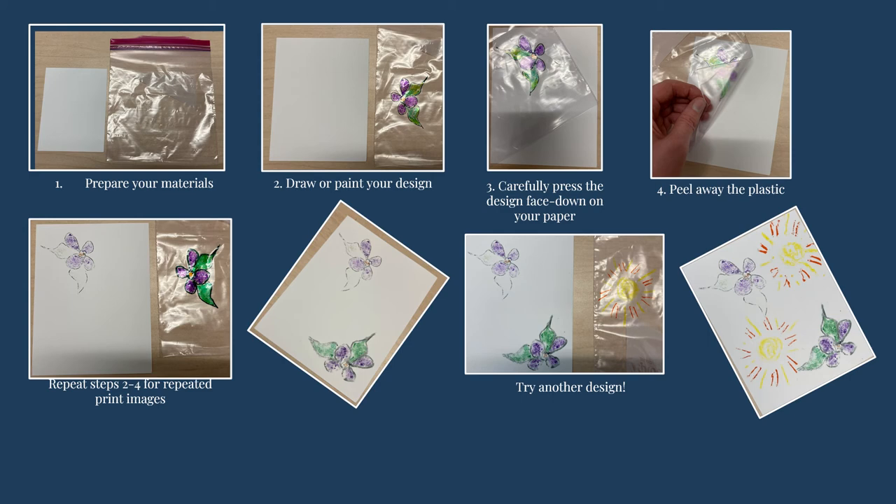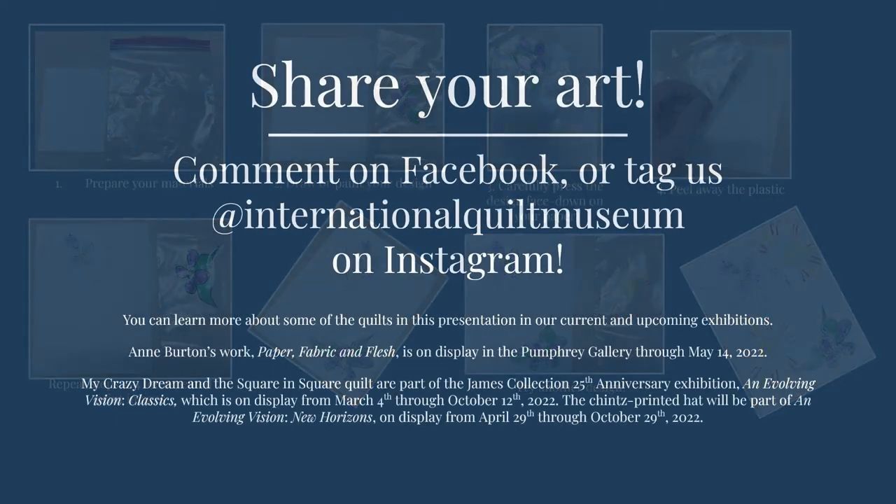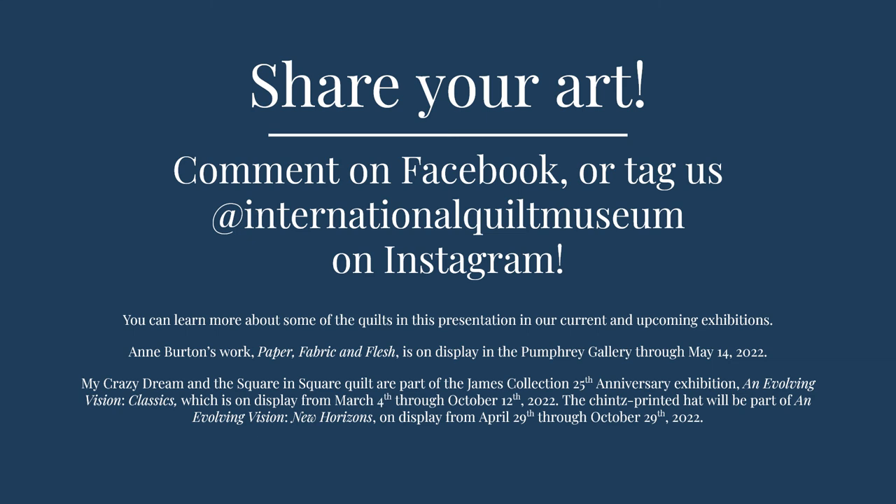Patterns, swirls, lines, and original art can all be printed this way to make custom cards and decorations or to add special designs to any paper craft you like. We'd love to see your prints and I hope you'll share your art with us in the comments below this video on Facebook or by tagging us at International Quilt Museum on Instagram.